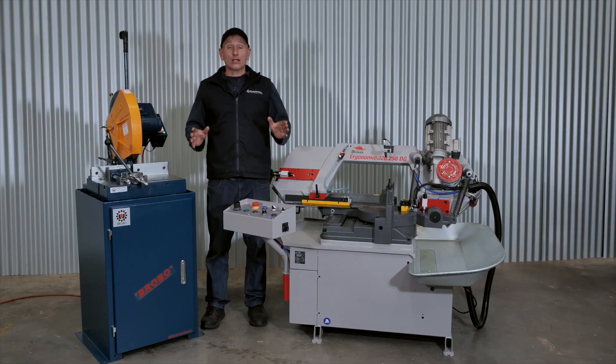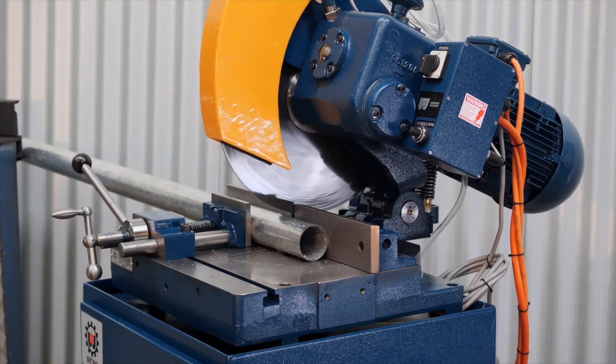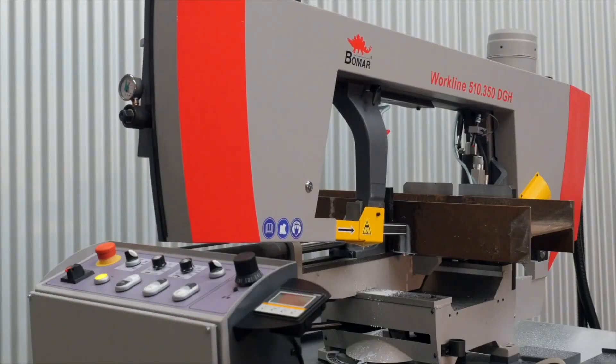When operating a cold saw, the operator must manually regulate the cutting speed and stand by the machine until the material is cut. While cutting with a bandsaw, the cutting feed can be preset and the machine can be left unattended. A bandsaw also creates a lot less vibration, resulting in much lower environmental noise.